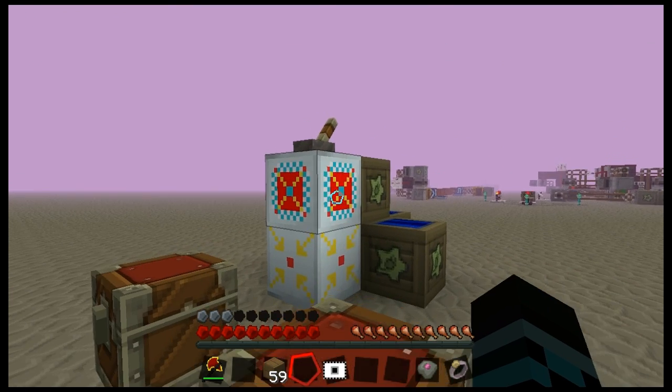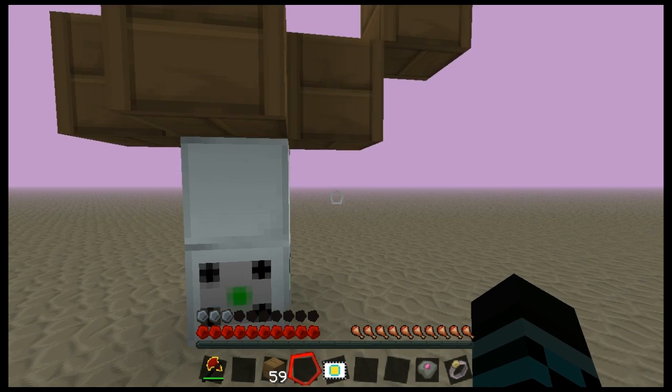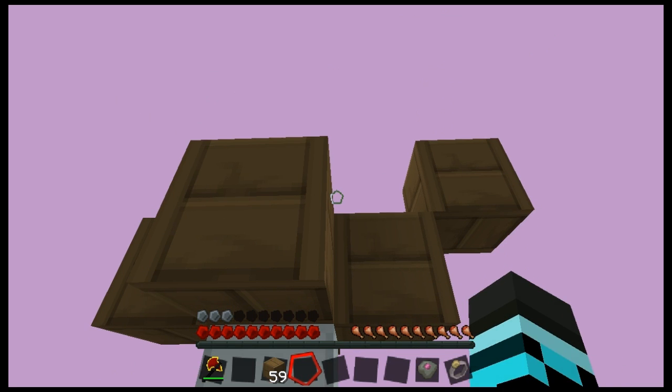First we need to take our blank MFFS card into our core to get our frequency card. We need to put our frequency card in there. Now we need to set the distance to one — that's because if we have it at zero it will cut out the dirt block we need to put our saplings on. The length needs to be fairly large so that it will cut out the entirety of the tree's core rather than just part of it.